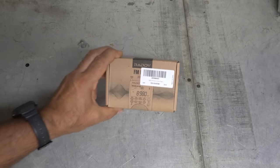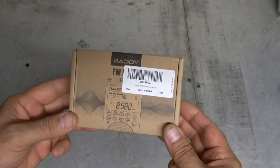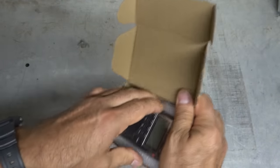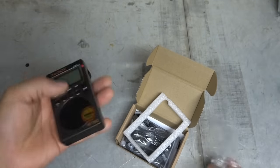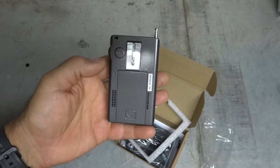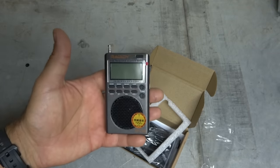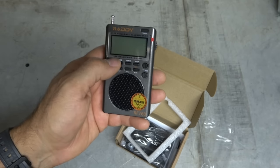Tonight we are going to be playing with this. This is the new Raddy shortwave receiver — check this thing out. I'm going to go ahead and open it up because I want to show you the size of this thing. So this is ultra, and I mean ultra-compact. At first you look at it and you go, oh, this is just one of those low-end starter shortwave radios, little pocket shortwaves that I've talked about in other videos, but take a closer look.